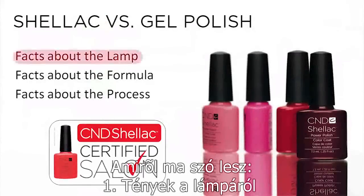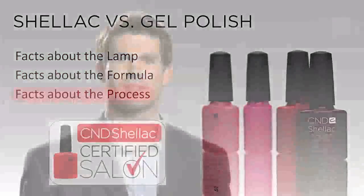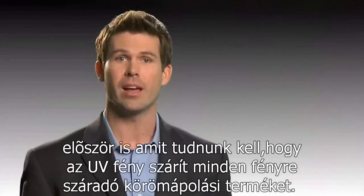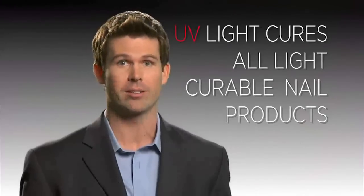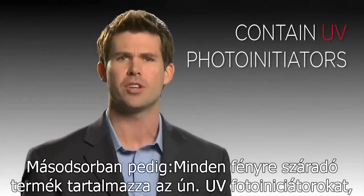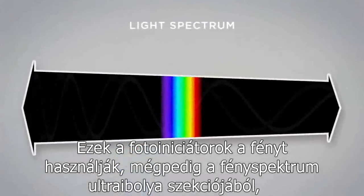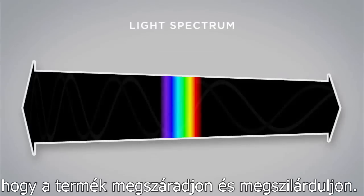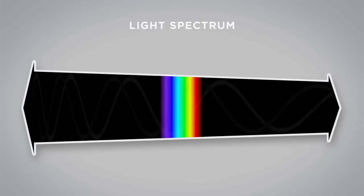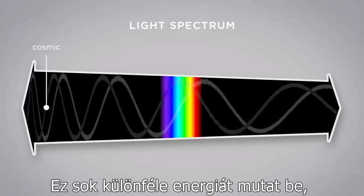Today we'll discuss facts about the lamp, facts about the formula, and facts about the process. Let's begin with facts about the lamp. First, UV light is used for curing all light-curable nail products. Second, all UV-curable nail products contain UV photo initiators to kickstart the cure. These photo initiators utilize light from the UVA section of the light spectrum to cure and harden the product. To understand how this works, let's dig a bit deeper and we can start by taking a look at the light spectrum. This represents many different types of energy.